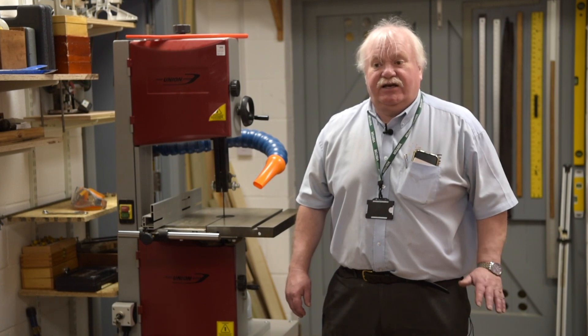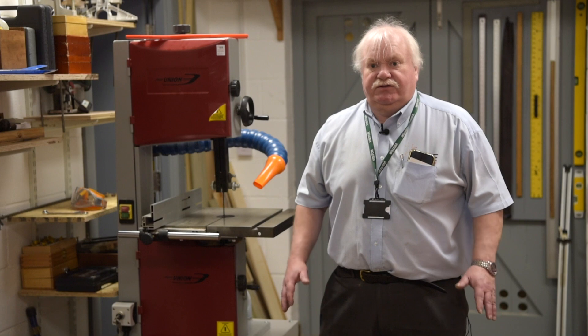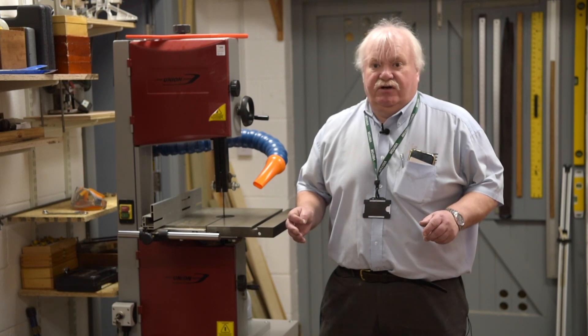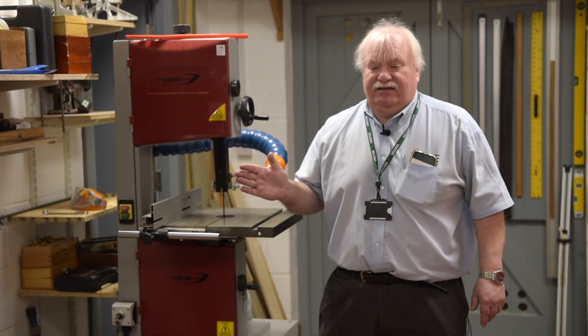Emergency stops don't have to be foot stops, but obviously in education the pupils mostly use both hands on a lot of the machines, so it is an advantage to have foot stops as well as emergency stops. You must remember if you have an emergency stop, you must be able to activate it with the flat of the hand, and it should be easily positioned for the pupil to reach.